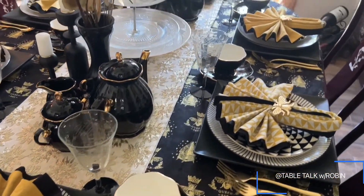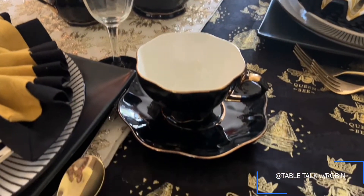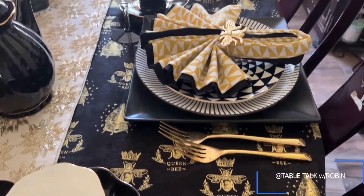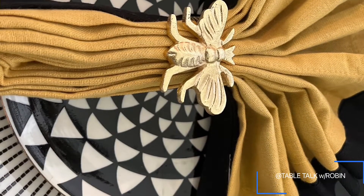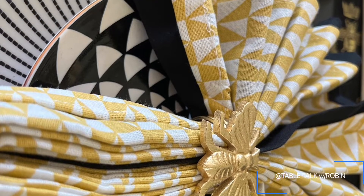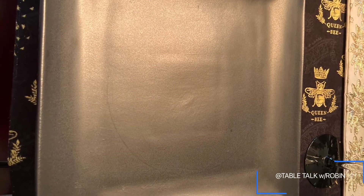I like using double napkins — it gives a little extra color. I don't know how to fold different ways very well; I'm still learning, but the fan fold seems to always work out well for me. I used two different color napkins — mustard yellow and diamond-patterned white and mustard yellow. When I got the package it was a set of eight, four of each, so I just alternated them around the table — three of the patterned ones and three of the solid color ones.